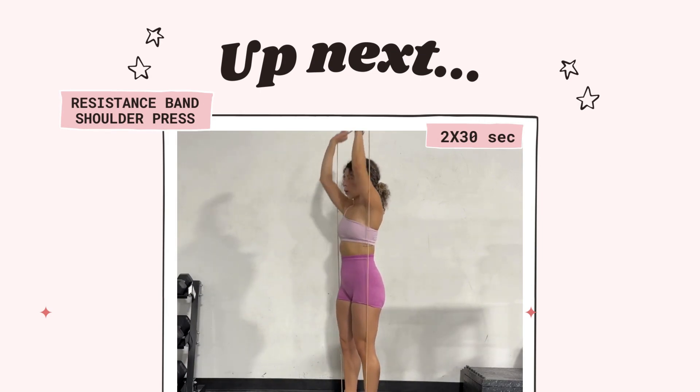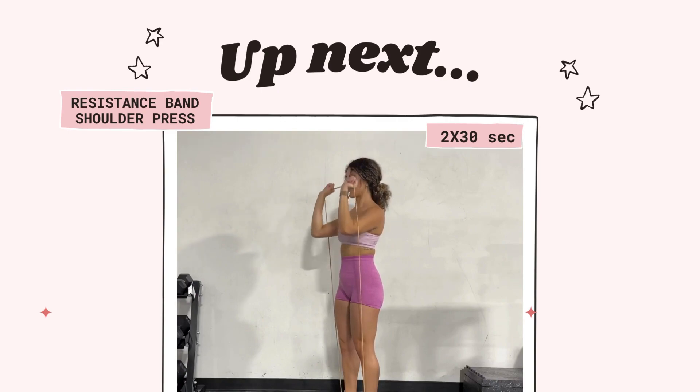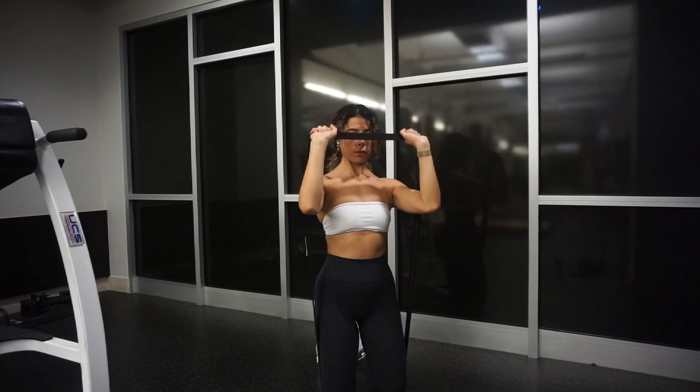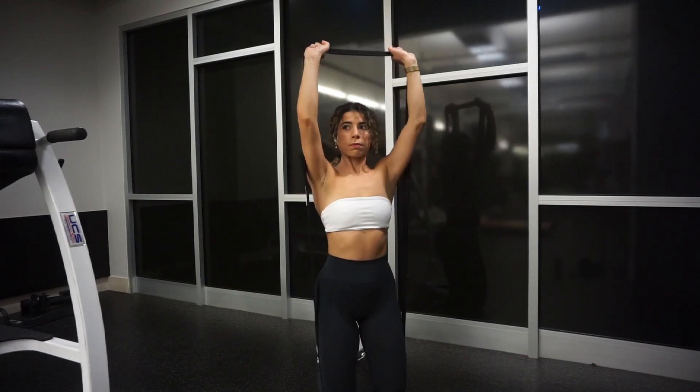Moving on into our next exercise, a shoulder press. Depending on how thick your band is, you might have to drop to your knees like I did for this to do the press because it didn't reach overhead. Try both and see which feels like a challenge for you to wake up those shoulders.